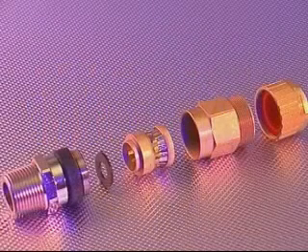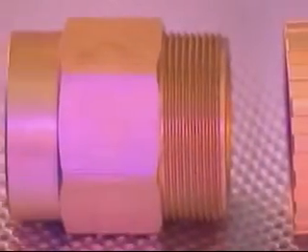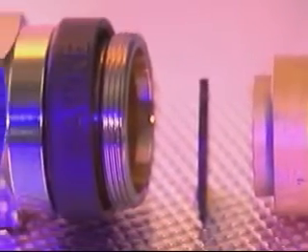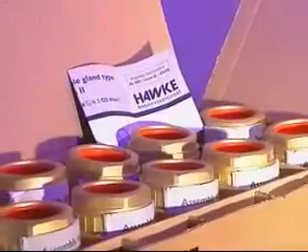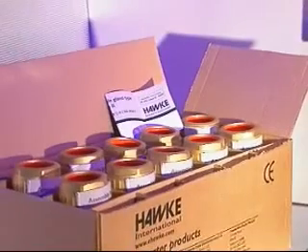The 701 cable gland is for use in non-hazardous wet locations for all types of metal clad cables and is supplied with a black deluge boot. The process for fitting this gland is similar to the 711 and 713 with the exception that the compound potting process isn't required. Assembly instructions are supplied with each cable gland; please refer to these for further instructions on cable preparation and installation.